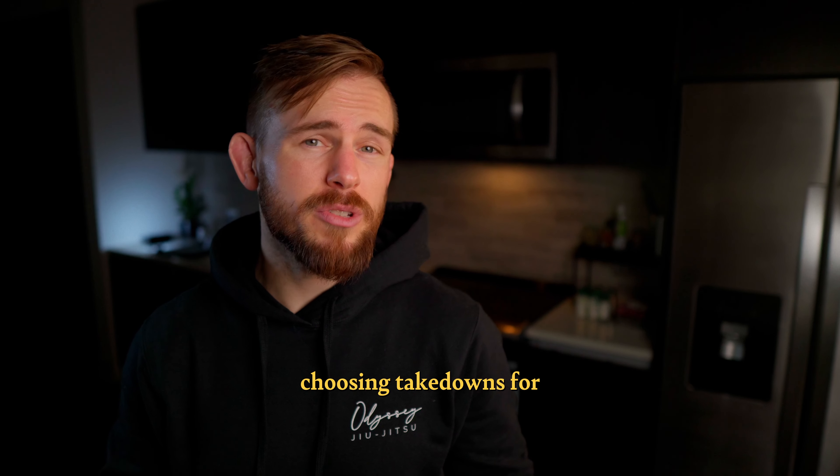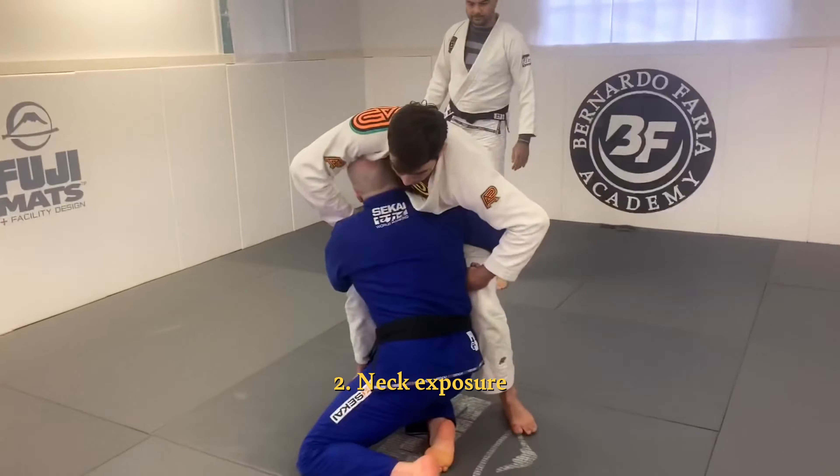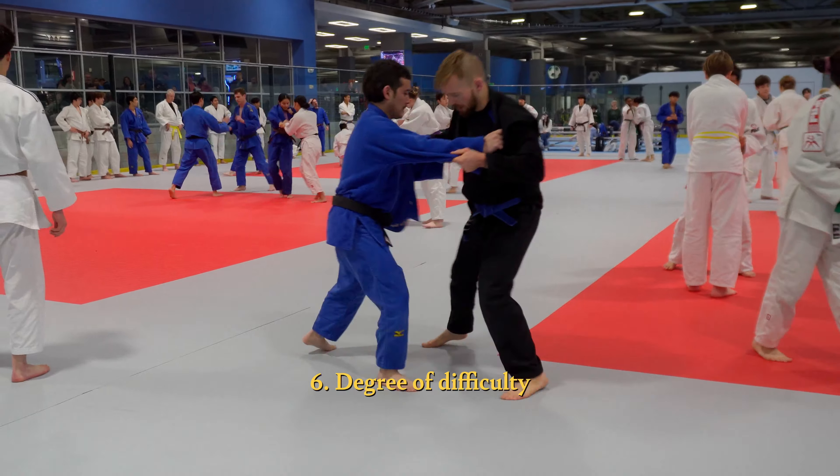Danaher's six criteria for choosing takedowns for jiu-jitsu are: back exposure, neck exposure, belt exposure, body weight exposure, roll-through exposure, and degree of difficulty.